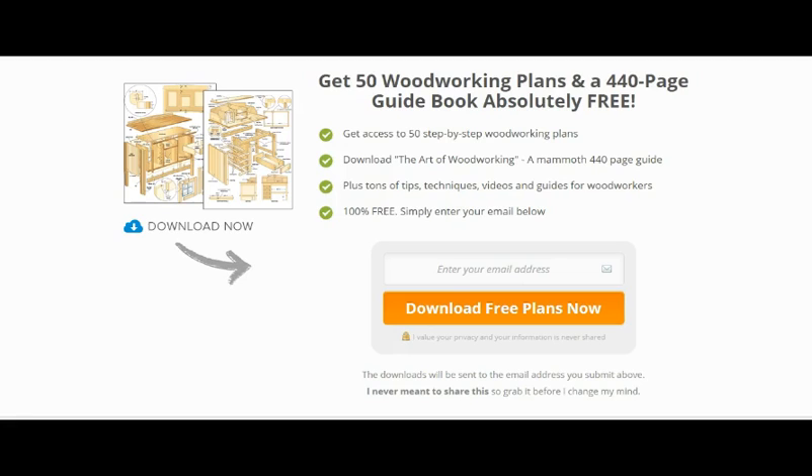The guide is actually called The Art of Woodworking and, as I mentioned, it's 440 pages. There are plenty of tips, techniques, videos, and guides for woodworkers in there, and it's 100% free.